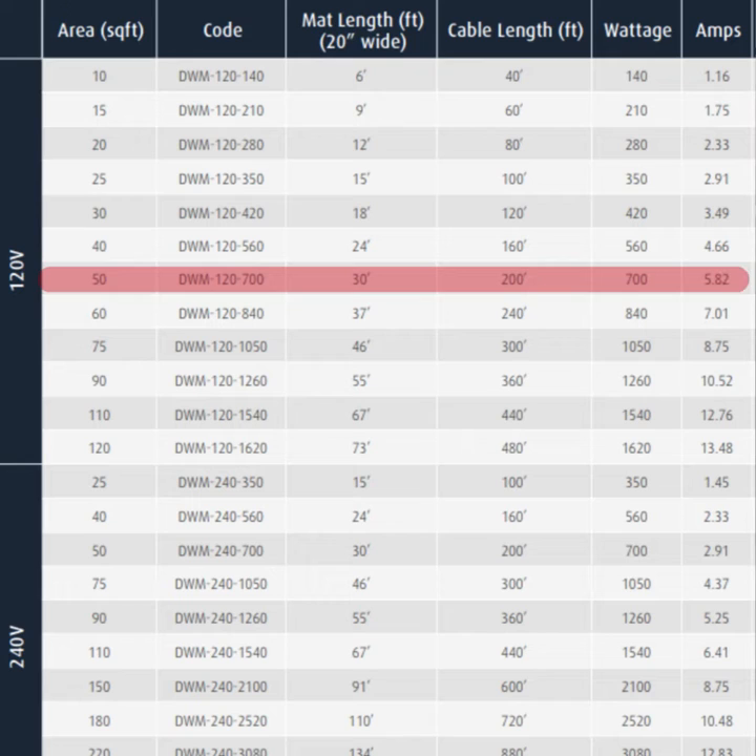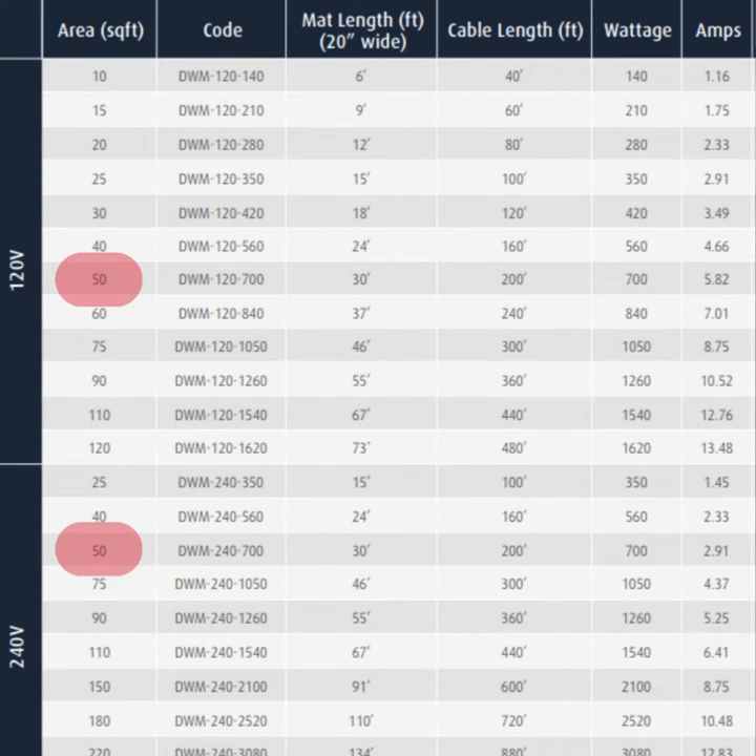Here's an example. We have a mat that covers about 50 square feet, and there's also the same mat in 240V that covers 50 square feet. The only difference between the two: they're both covering 50 square feet, so that's the same. Wattage-wise, they're both putting out the same wattage — 700W and 700W.